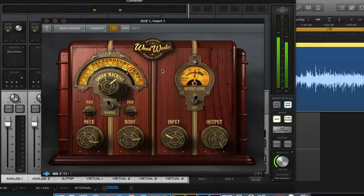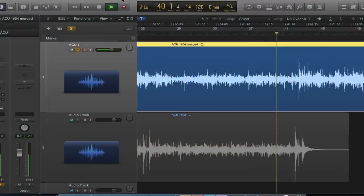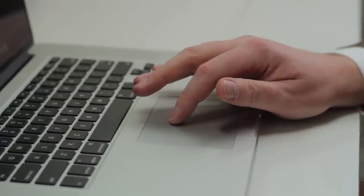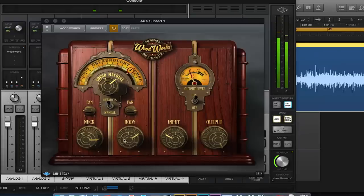Or you can use Woodworks as a standard UAD plug-in, transforming your acoustic guitar sound after the fact to perfectly match your mix. The straightforward neck and body controls let you blend between Woodworks' virtual microphones, expertly emulating their resonance in an ideal recording space.